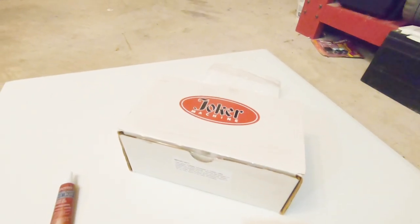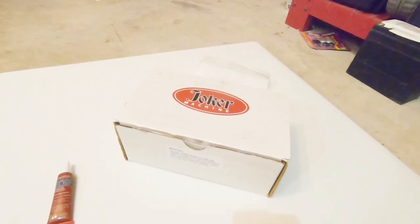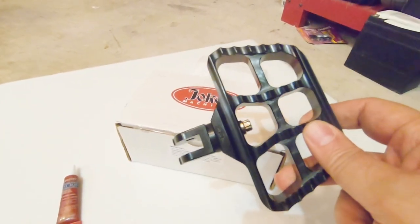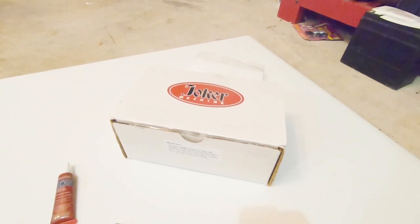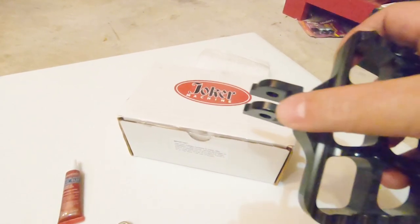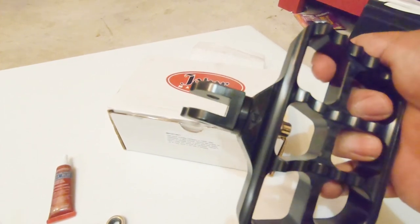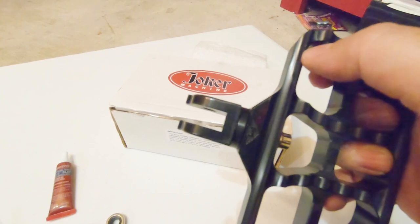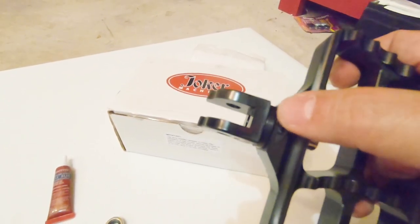Before I get started, I want to give a shout out to Mike over at GetLowered.com. This is actually the second set of the mini boards that I ordered. The first set I ordered from RevZilla came in and they were actually for the wrong bike. Joker actually makes a specific version — it's just the connector — but they package the connector with the mini boards for the 2018 and above Softails.